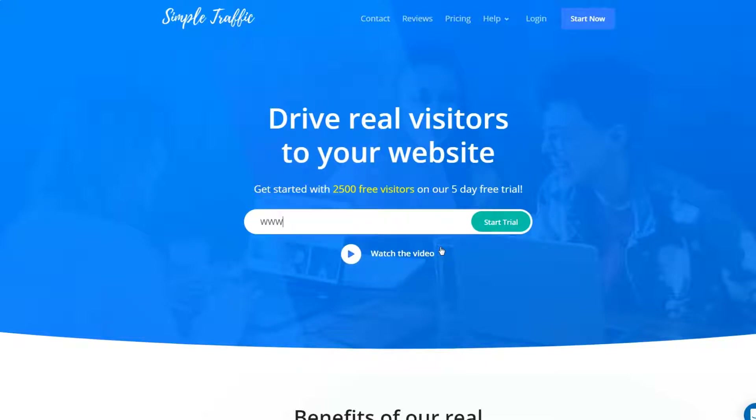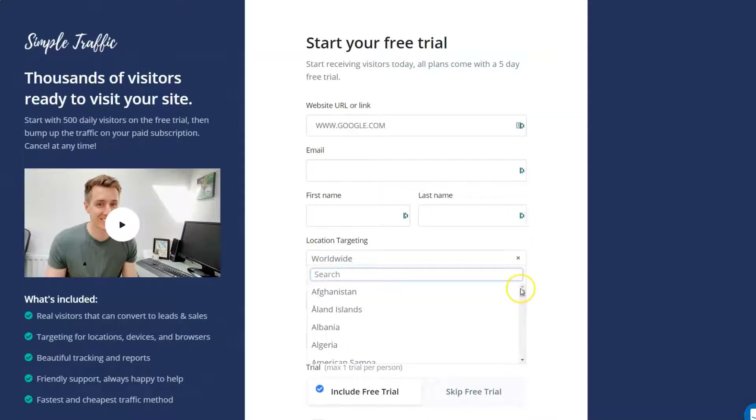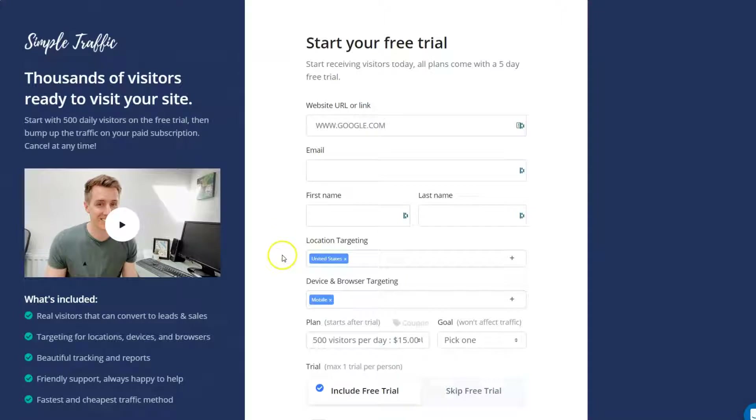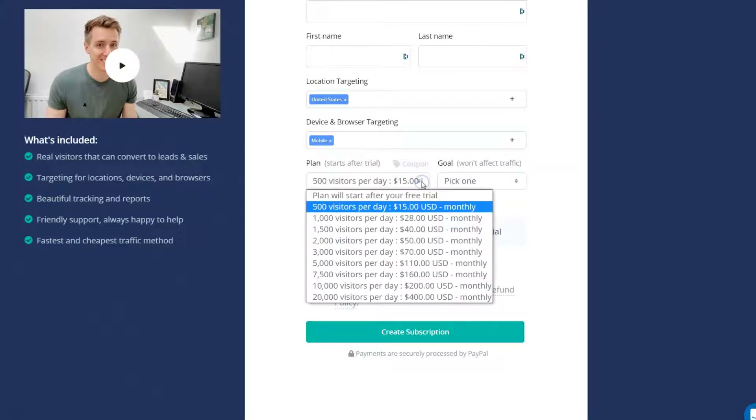You can go in and put in a website — whatever you want to put in, let's just say google.com — and go ahead and start a free trial. They will give you 2,500 free visitors on their five-day free trial. Here you're going to come up with a page where you determine what type of traffic you want, put in your website link, your email, and the particulars of who you are. You're going to decide what locations you want to target — obviously you don't want to target worldwide. This is really a simplified version of targeting: you can say I want to target the United States, the types of devices — most people are on mobile devices so maybe you want to target that — and then you can go ahead and select your plan.